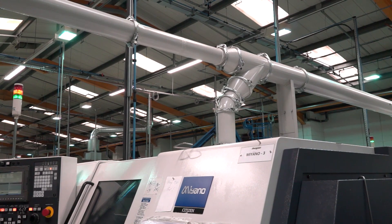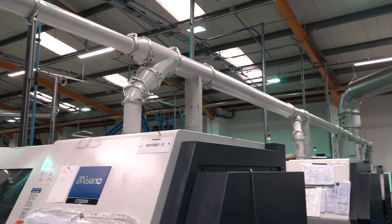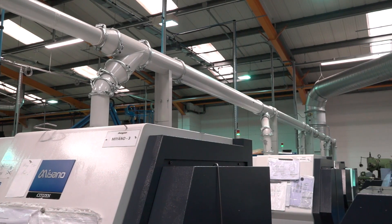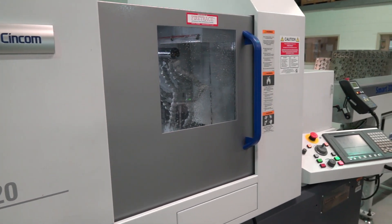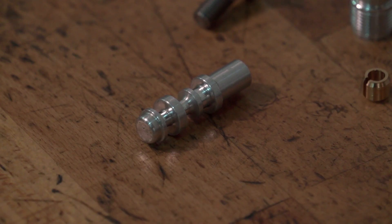Then we decided to incorporate some fixed head machines, so we went to the Miyanos and we liked them as well. You've got 11 Citizen/Miyano machines in total. Why did you like the first one so much — the A20 sliding head? As opposed to the ones we had previously, it was the online programming that we liked — we could edit on the machine, whereas the ones we had before you couldn't. And basically everything about the Citizen — we were doing NC machining at the time and the whole package was great.